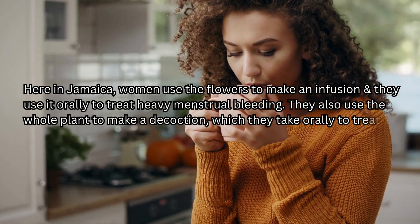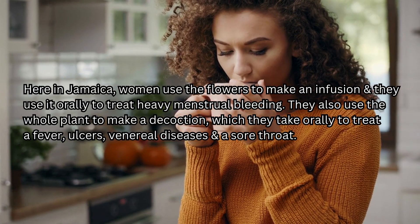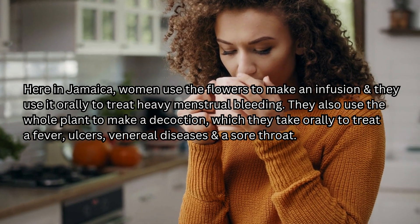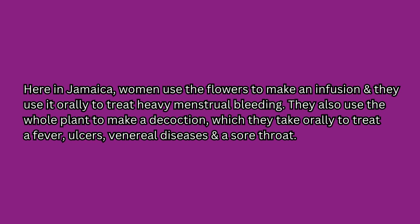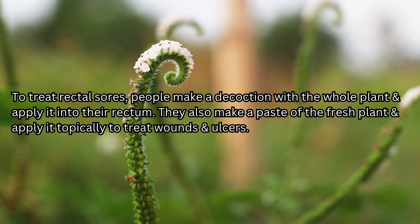Here in Jamaica, women use the flowers to make an infusion and take it orally to treat heavy menstrual bleeding. They also use the whole plant to make a decoction, taken orally to treat fever, ulcers, venereal diseases, and sore throat. To treat rectal sores, people make a decoction with the whole plant and apply it into their rectum. They also make a paste of the fresh plant and apply it topically to treat wounds and ulcers.